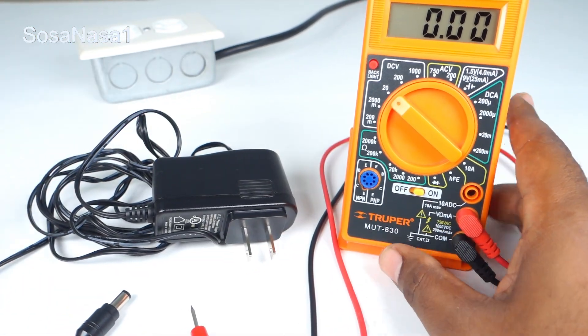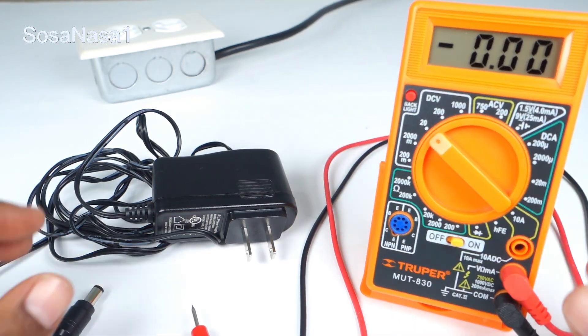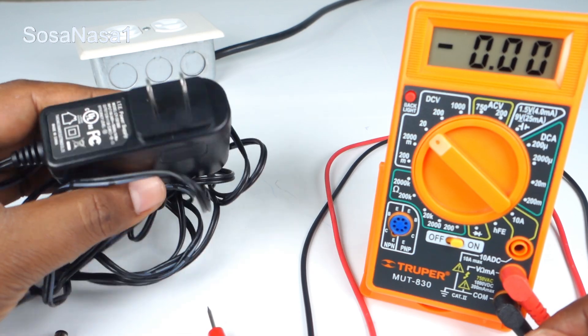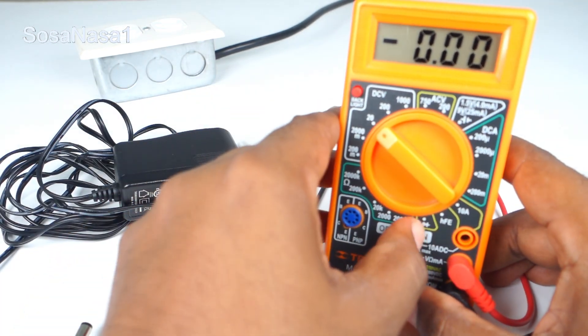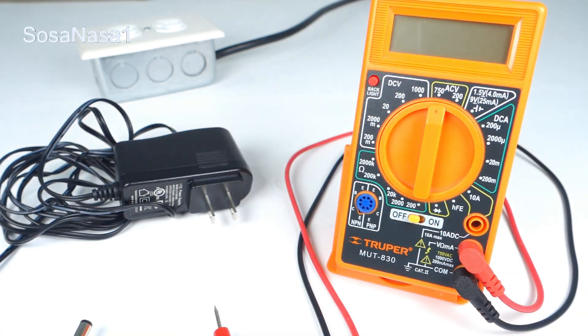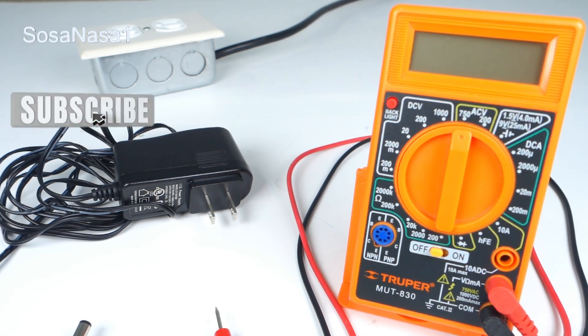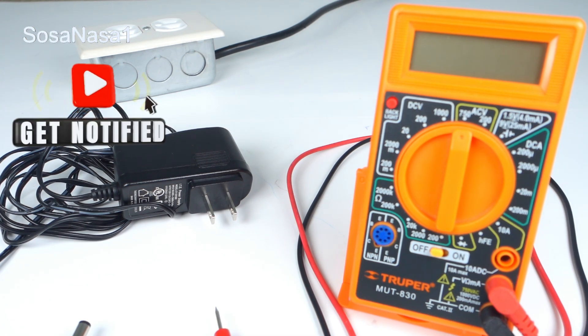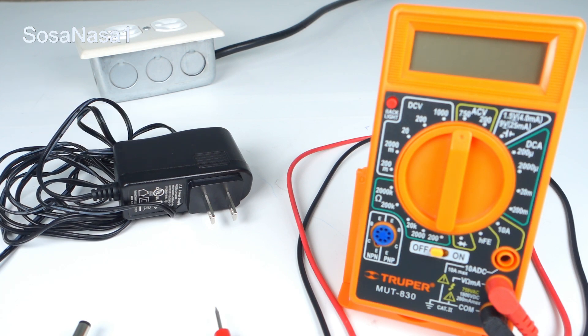In this way we can test a power adapter or a power supply using a digital multimeter like this. Turn off. And this is all for today. Thank you for watching. Subscribe to our channel, leave any questions in the comments and I will answer. Share this video, and see you next time.